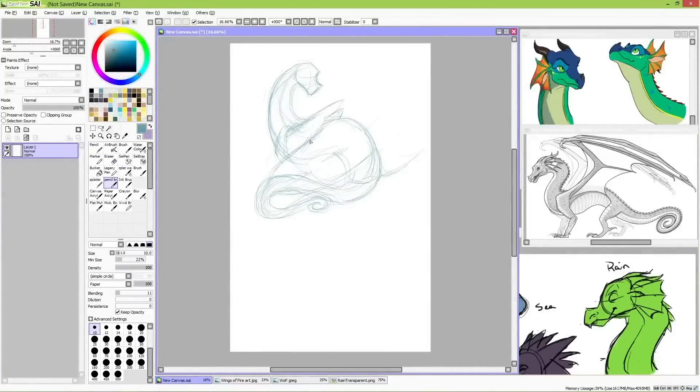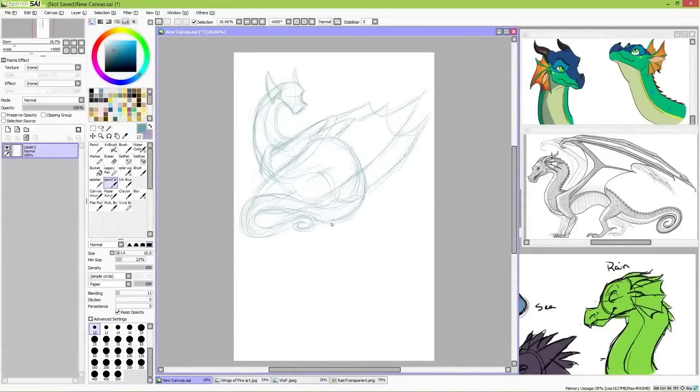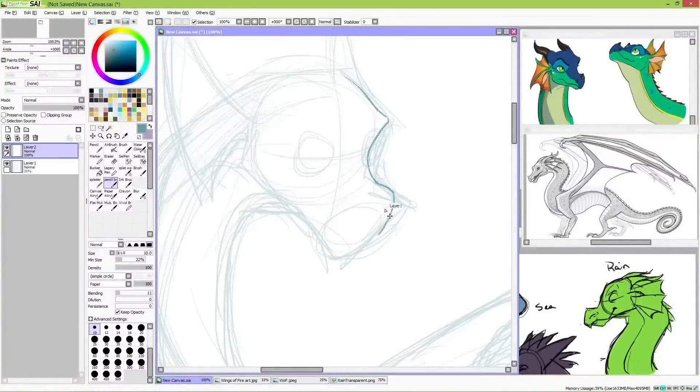I was kind of having some difficulties trying to figure out Sea Wing designs, but this time I'm drawing Rain Wings, and while there were definitely some things I was worried about, I feel a lot more confident in drawing this lazy tribe of fruit-loving dragons.